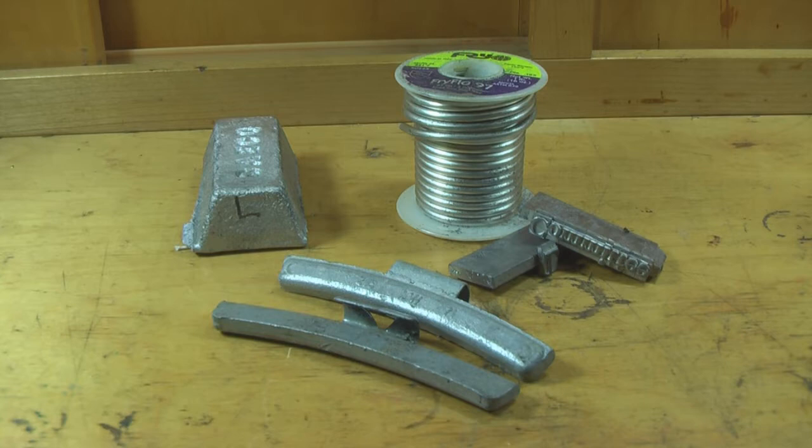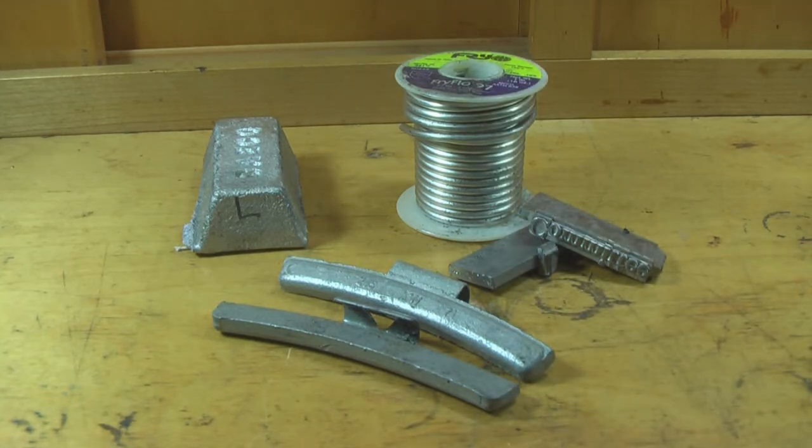I want to introduce you to some of the alloys we're going to be going through in our tutorials. The lead ingot here is actually pure lead — it's from roofing lead, about as pure as you're going to get. It's not actual pig lead, but it works great. And the spool is plumber's tin — it's 98% pure tin with a little bit of copper in it.